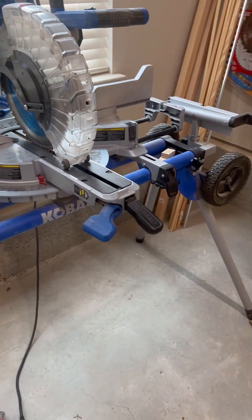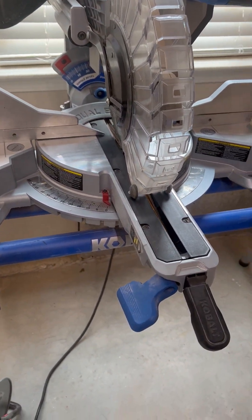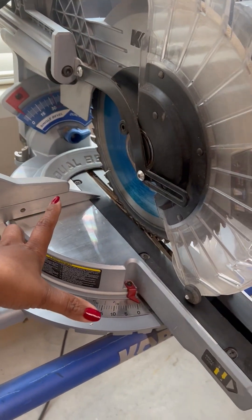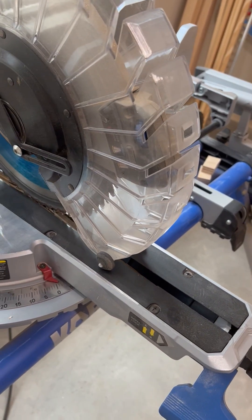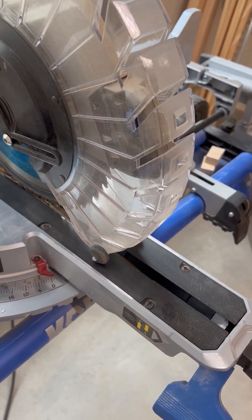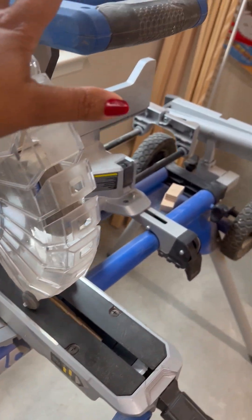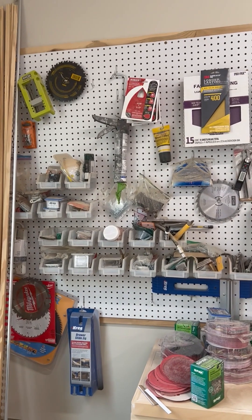Here is my miter saw — this is a very nice tool to have. I use it to cut down thinner strips of wood; it can normally handle up to about 13 inches in width. It can do angles and any type of cut you want, but it's limited by the width of the board. Very nice tool to have.